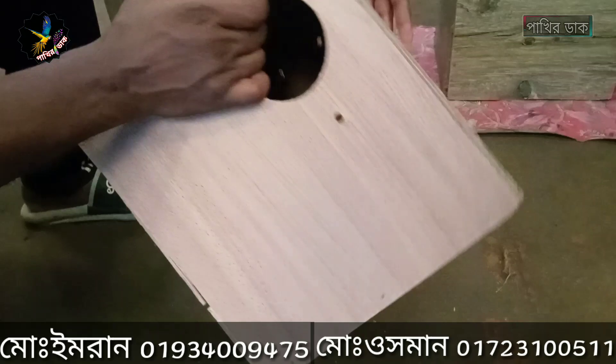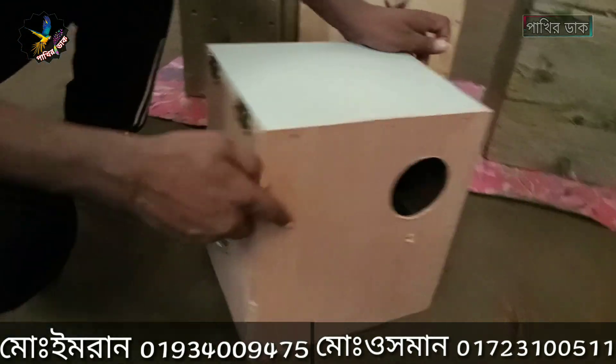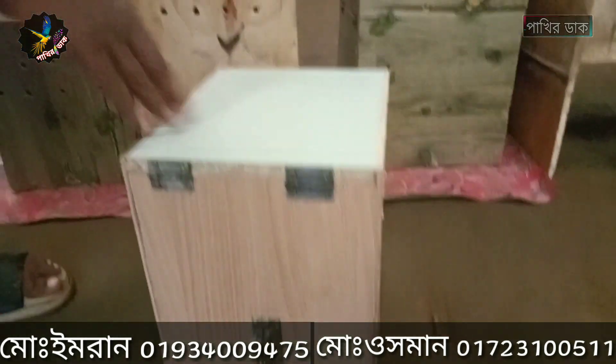This box is very beautiful. In this video we will start the box. We have the tray system in this box.